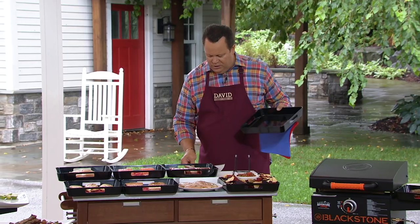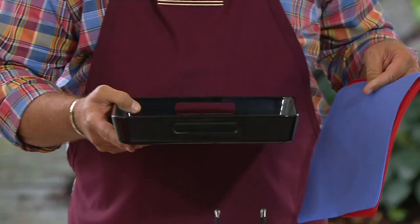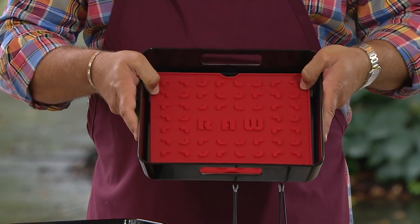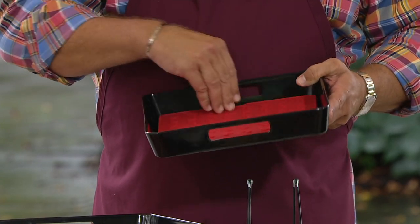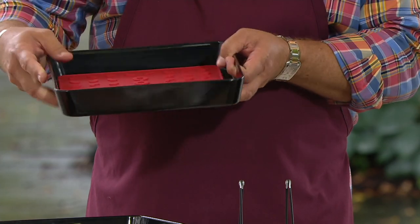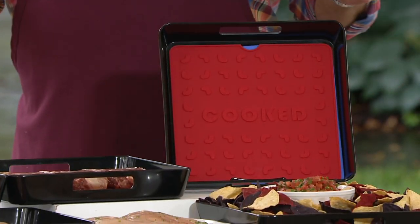The tray itself measures 12 by 12 by 2 inches deep. You pop the silicone insert in raw side first, and then after you get things on the grill, simply flip it over and now you've got a clean side to put the cooked food on. It has handles that make it easy to carry back into the kitchen or to the picnic table wherever you're going to be serving your food — and you're ready to rock and roll.